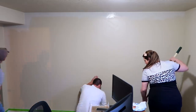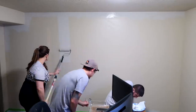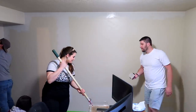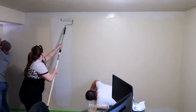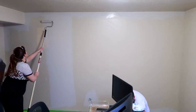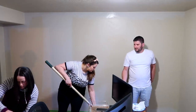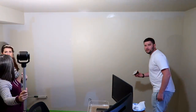Here you can kind of see the difference in the colors. The color we are putting on the wall is definitely a lot warmer than it looks on camera — it looks very cold in this picture. The original wall color has much more of an orangey tint, it's a lot more tan and a lot darker than it appears here. But it really did end up making such a big difference in the space.